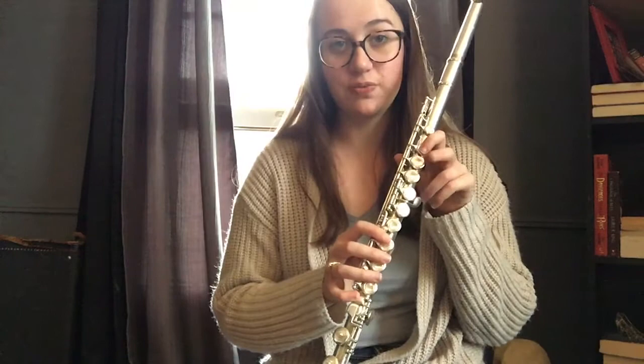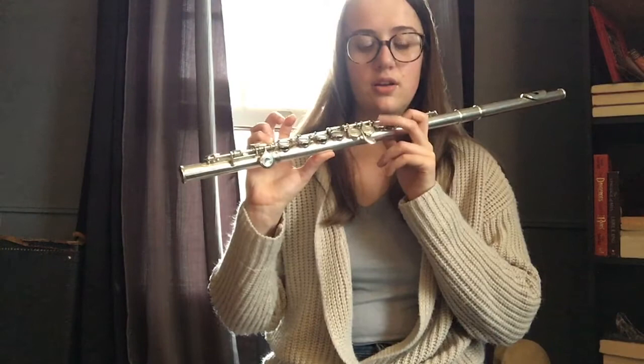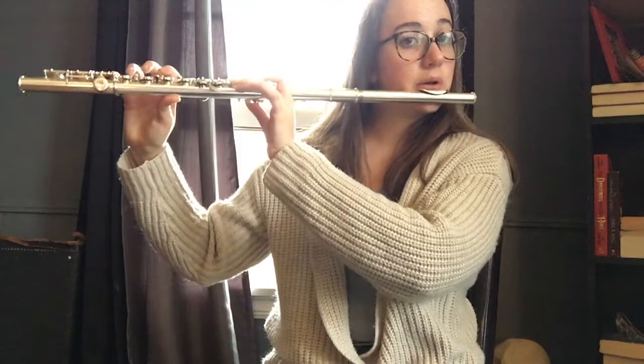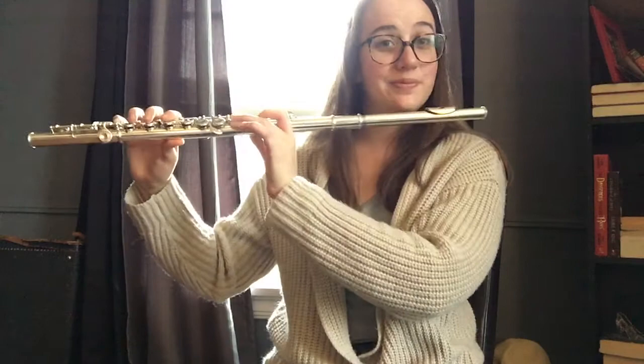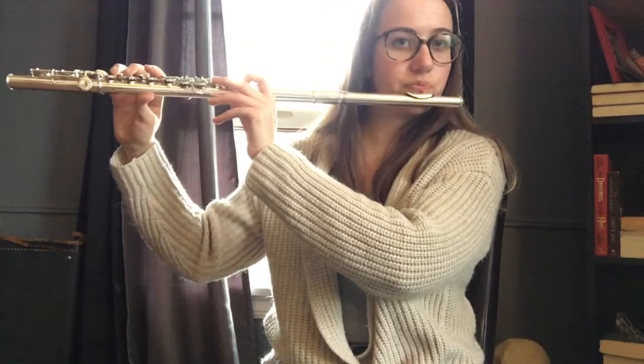Now we're going to learn one more note, and that's going to be your A natural. Your A is going to be the same thing as B — you're just going to add your third finger. I'm going to play you a section and you're going to repeat it right back to me.